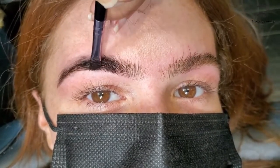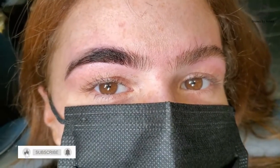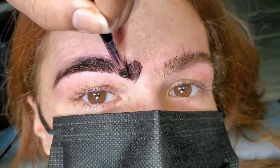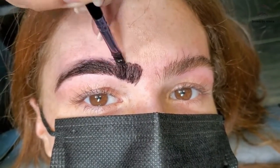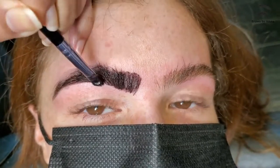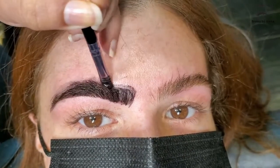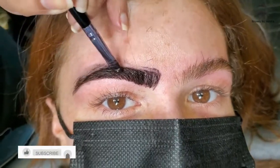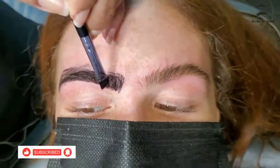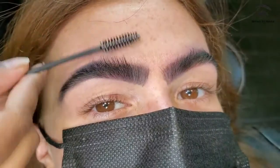The gel is very soft and it does not have any kind of smell. It's very clear. Everybody has a different color of eyebrows and different shape. The best part about this gel is you can use it on top of your eyebrow pencil, on top of powder, and even if you don't want to do anything, it's gonna make you look very natural.